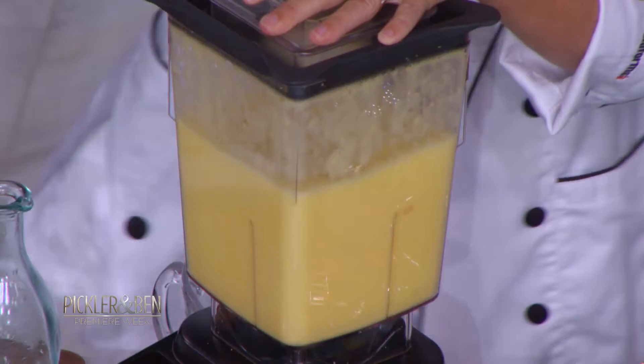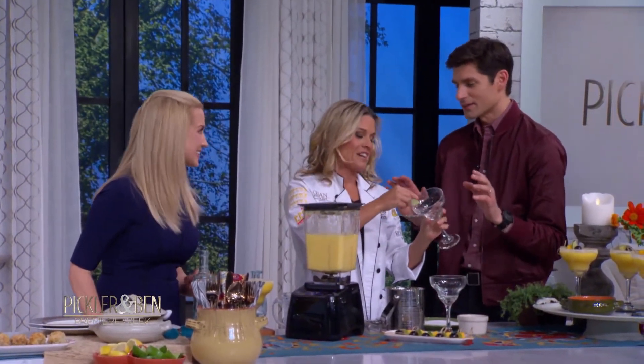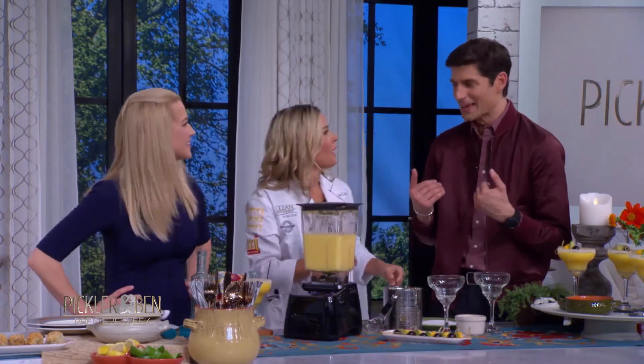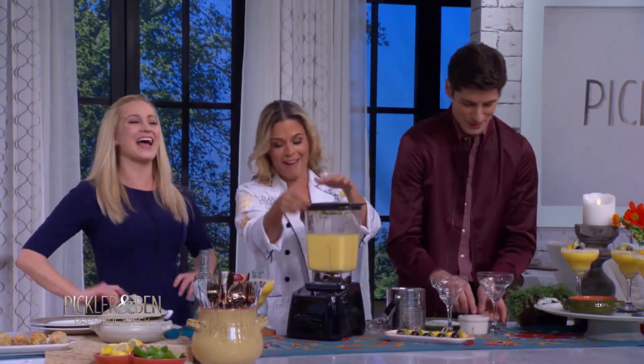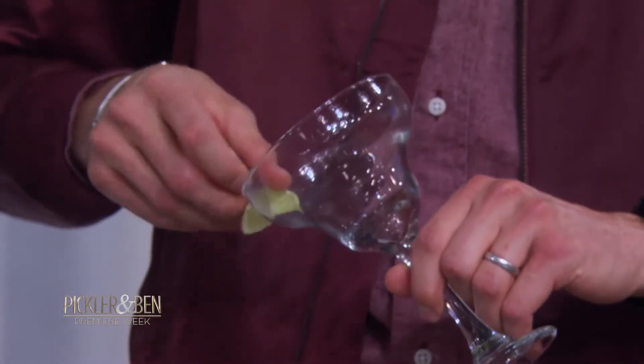Then I'm going to have you start rimming the glasses. So take some lime — this is how you do this, this is not hard. I worked at a bar for like 12 years. Oh, you did? Well, why didn't you tell me you know how to rim a glass? I'm definitely going to tell you how to rim a glass — I'm Mr. Rim. Oh, you are Mr. Rim! I like that. That's my nickname.